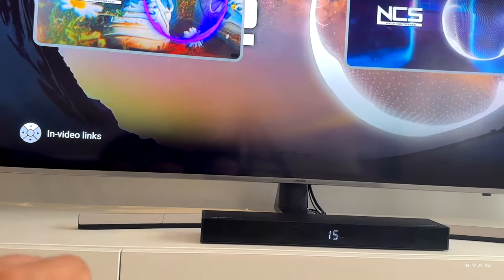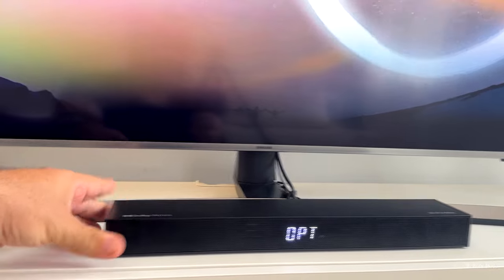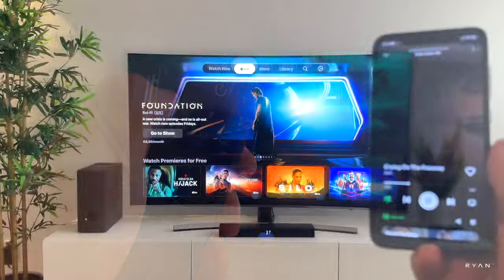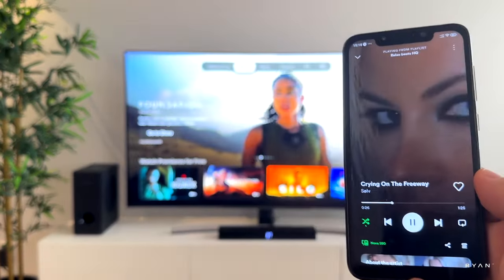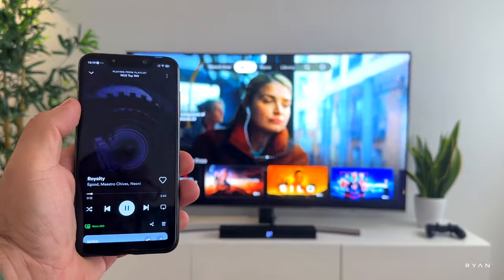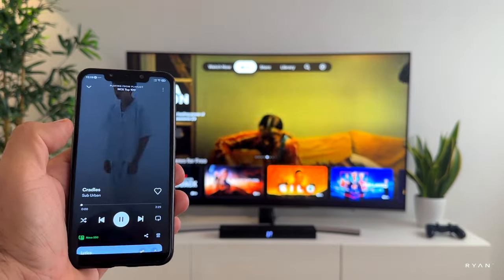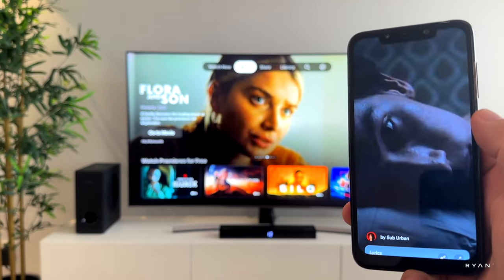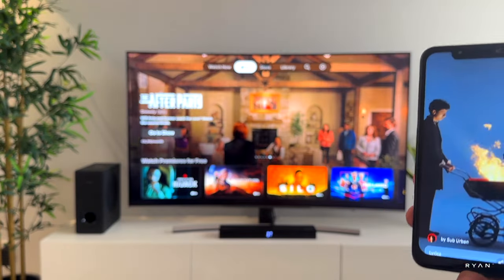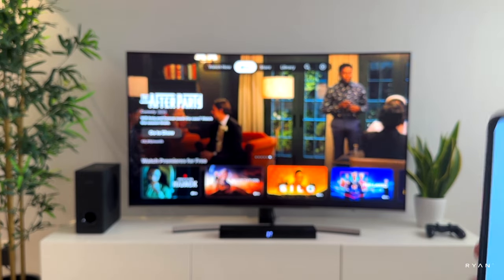Wow, crazy sound! Who would tell such a small unit can produce such a loud and quality sound? We can also use Bluetooth — in this case Bluetooth 5.3 — and because it's 5.3 it's quite fast, essentially instant. I want to be transparent: I'm not being paid to say this and I'm not biased. The manufacturer sent me this for free but I really, really enjoyed this one.